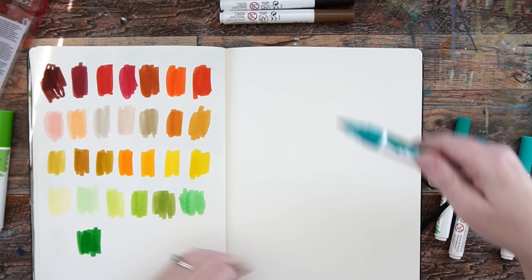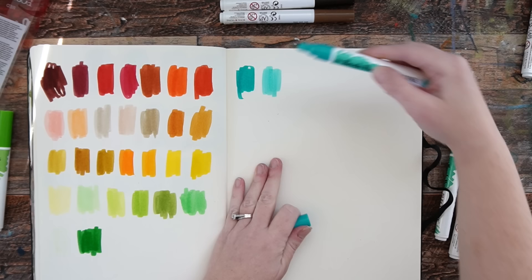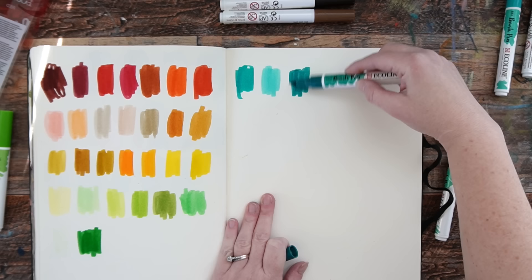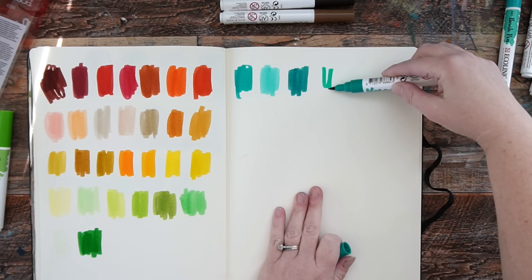So this is 640 Bluish Green — a really vibrant aqua color. This is 661 Turquoise Green. I like that because at least there's a value difference even though they're really similar. This is Fir Green 654 — I like that because it's more neutralized and subtle. And 602 Deep Green — these will be great to have in the summer, I think.